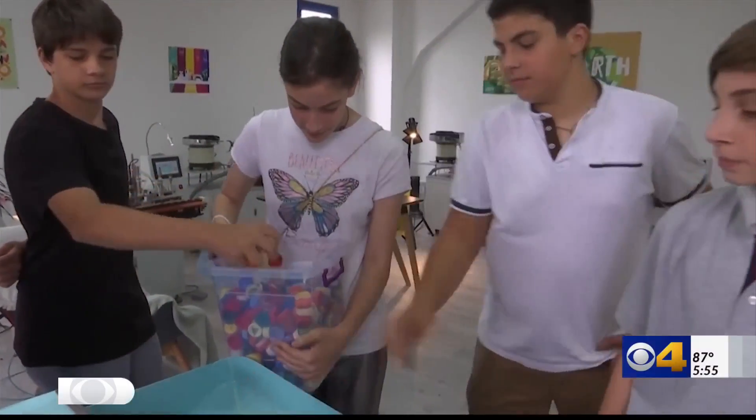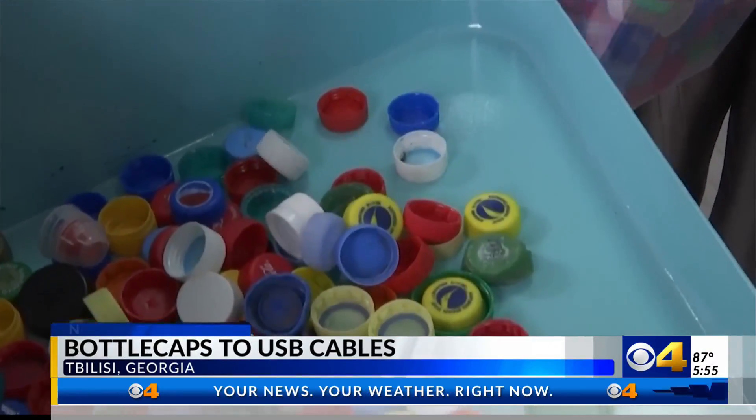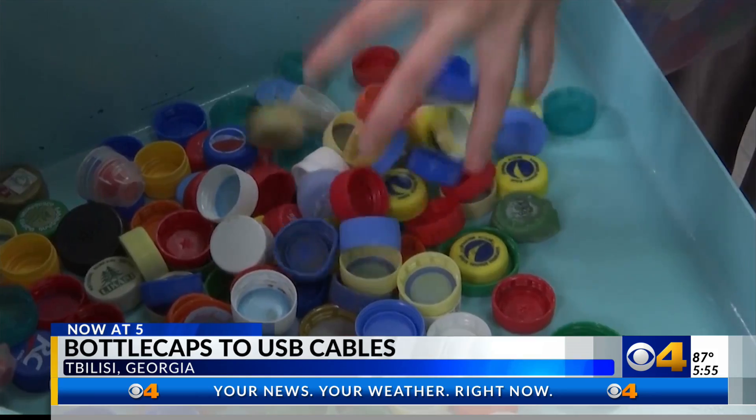Well, right now at 5 o'clock, a company in the country of Georgia is making USB cables out of recycled plastic bottle caps.